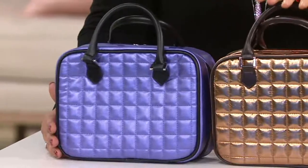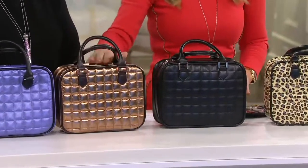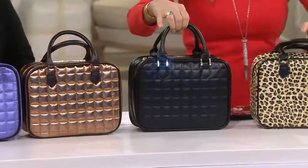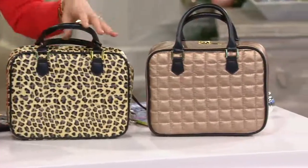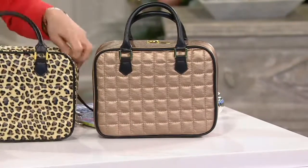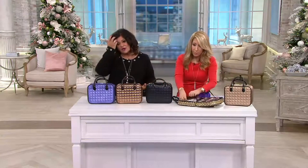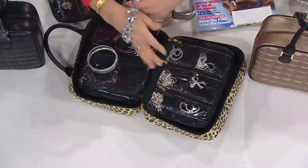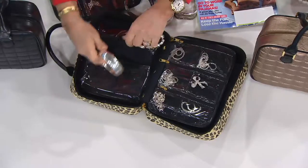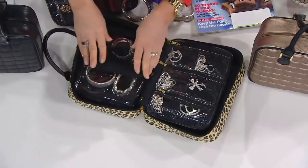There's the beautiful purple — I've never seen a prettier purple. There's the copper, which was in Woman's Day magazine. Here's the classic black, the adorable leopard, and the beautiful gold. These are final quantities of the year, so if your color sells out, don't come back in two or three weeks expecting to get it — if they're sold out, you can't. Over 120,000 have been picked up.